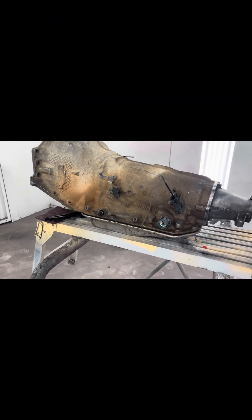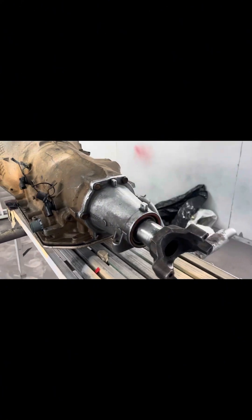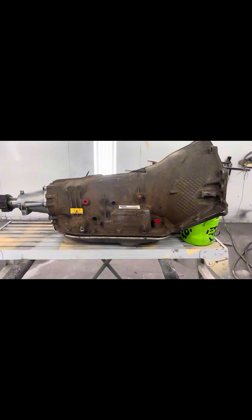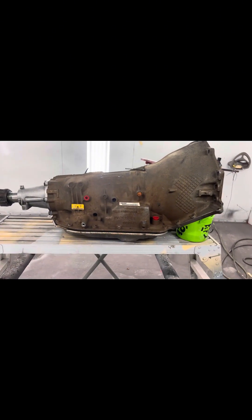Welcome back to the block party. Today we got the foil ADE for the square body Chevy we've been working on. We're going to clean it, sand it, and paint match it to the blue.